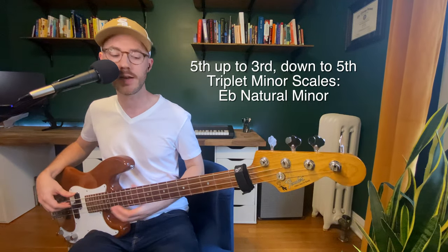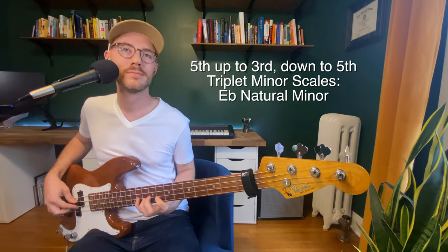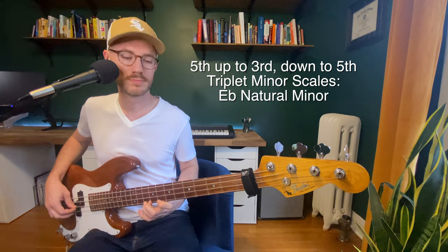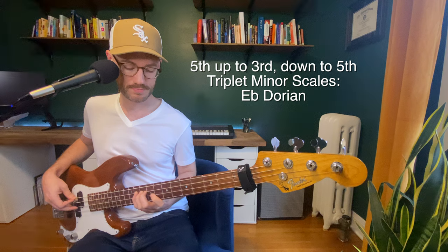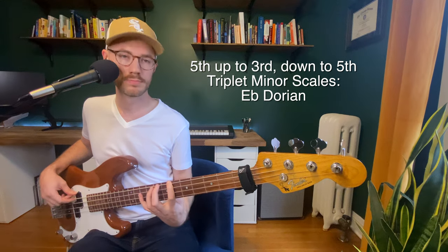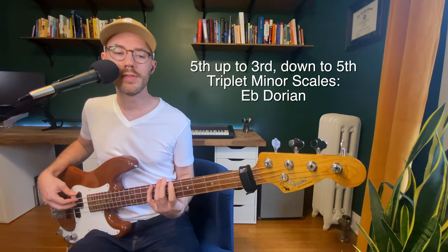Now let's go ahead and get into the minor scales with the triplets. Natural minor scale. Here we go. Dorian. Phrygian.